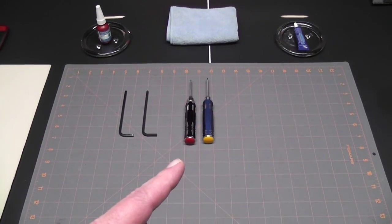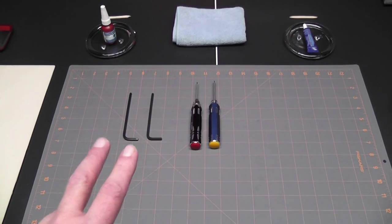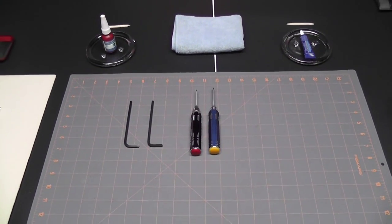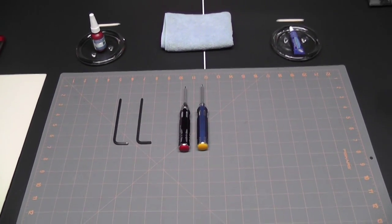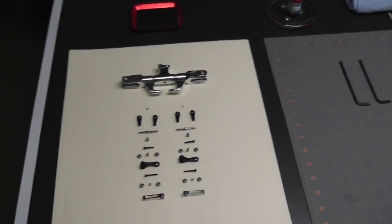Moving on to the tools I'm going to be using: a 1.5 and a 2.0 millimeter driver, and also two 4 millimeter hex wrenches. Those are going to be for the head.